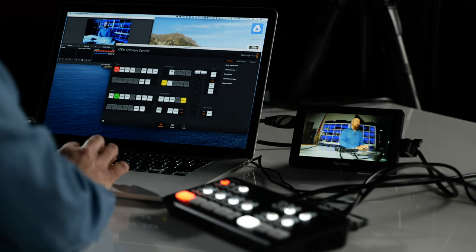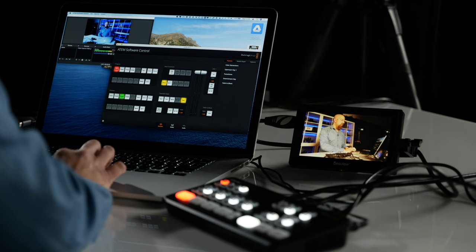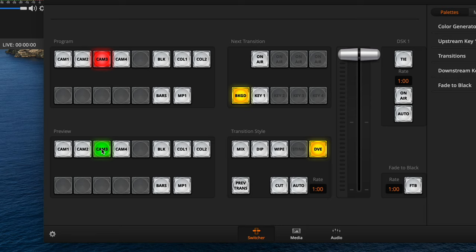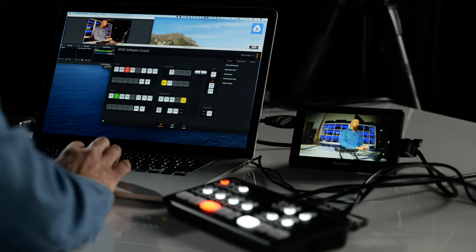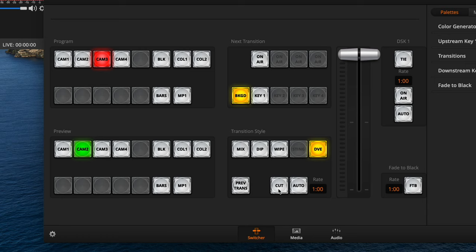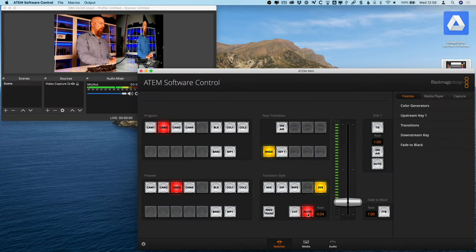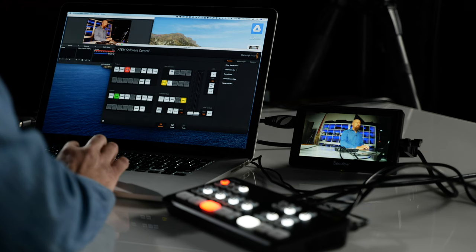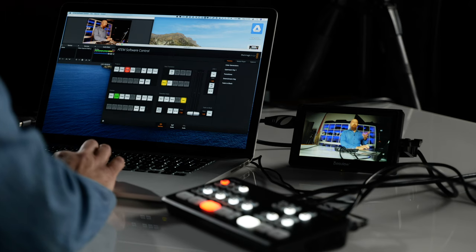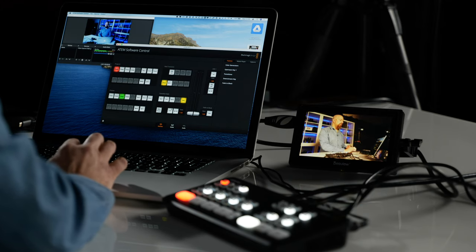So how do you actually do this in practice? Say I'm on camera one for program output and I'm deciding between camera two or three to go next — I decide on camera three. I can push the button on the controller and switch the program out to camera three, but this isn't a very efficient way since you're swapping between devices. The proper way: set your preview to camera two and your program to camera three, then go to the transition style dialog and hit Cut or Auto. Cut instantly cuts between them; Auto runs a dissolve or DVE transition. Toggling Cut just swaps program and preview back and forth.